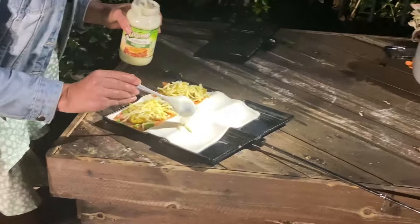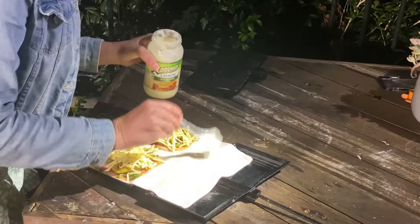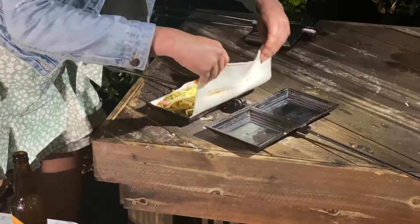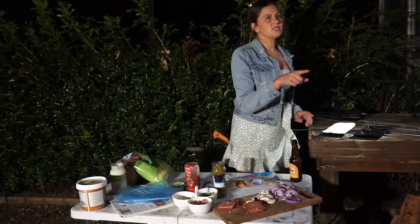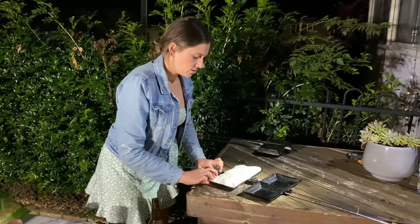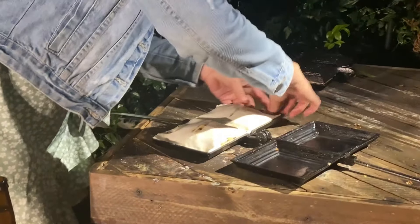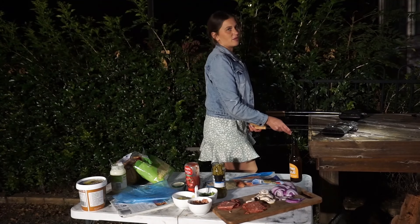I'm just going to put a thin layer of white sauce on this side again. Then just the same — chuck it over and fold it in half. One thing I forgot to mention: with the puff pastry, you actually need to pinch the sides a little bit so the filling doesn't come out — just pinch like you would if you're making pies. Like that. Now we can pop it on the fire.